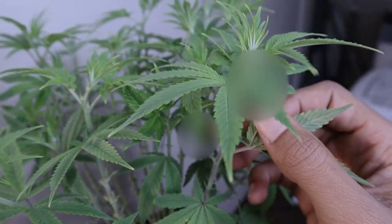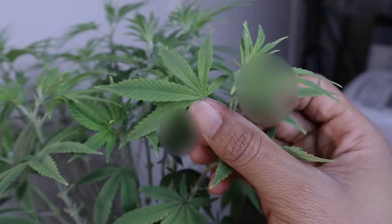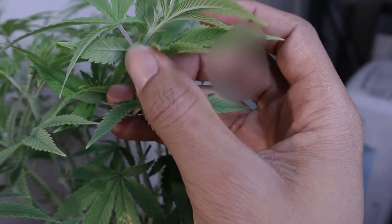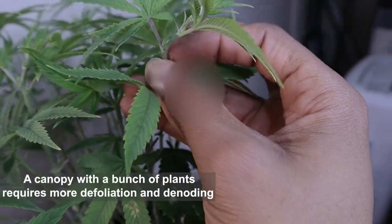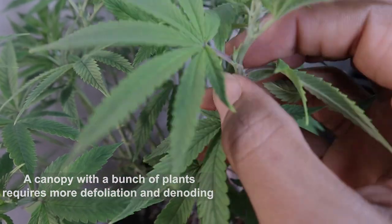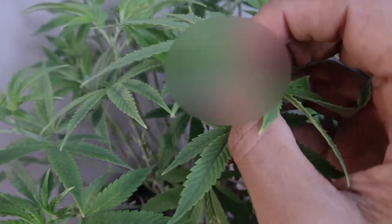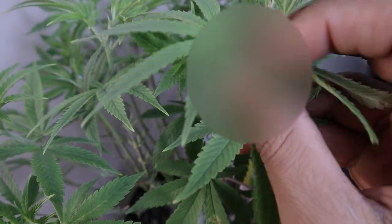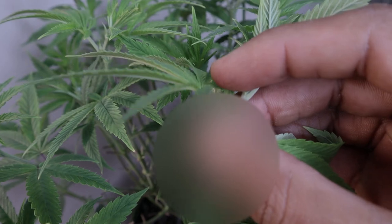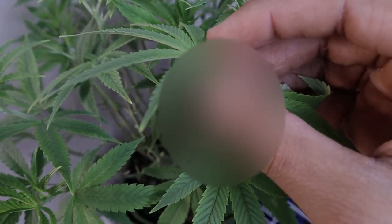In our situation we denode all the way up to the top because I have eight plants in this four by two, so there's not a lot of room for side branching. You want those colas to be nice and straight. Since we top the seedlings at four to five nodes, you can expect to have eight to ten main branches, and that's good for a scrog.